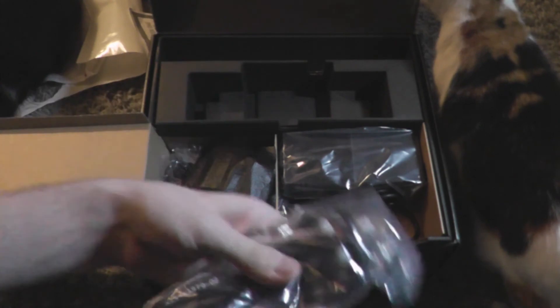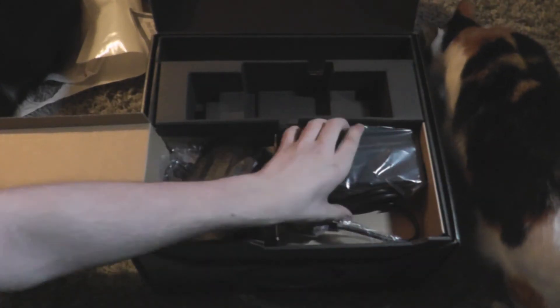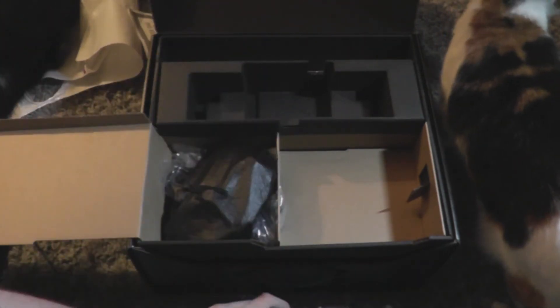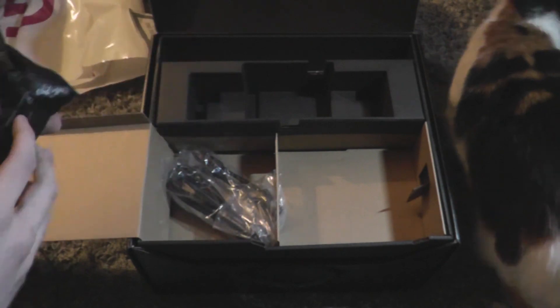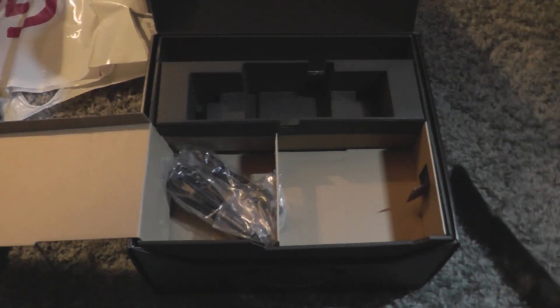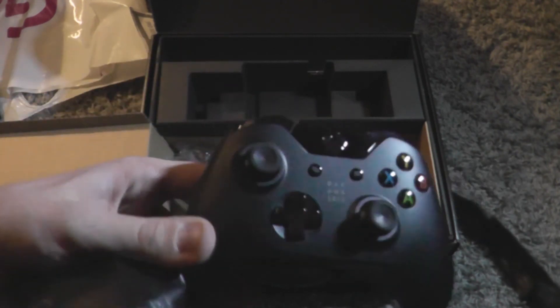We've got the plug for the power brick, then the power brick itself which looks like a mini Xbox One, so that's pretty cool. And here is the Day One controller — if I'm not mistaken, yep, here is the Day One controller, which is nice.